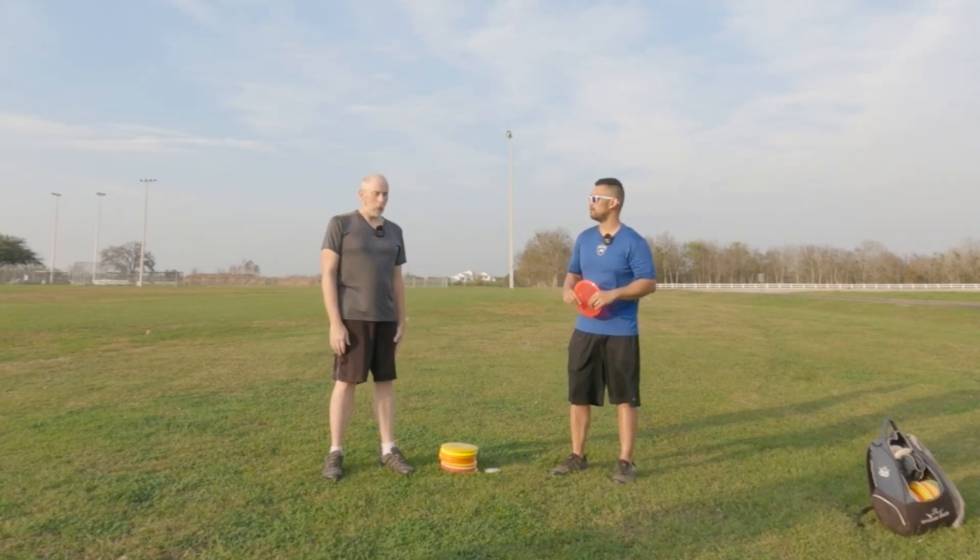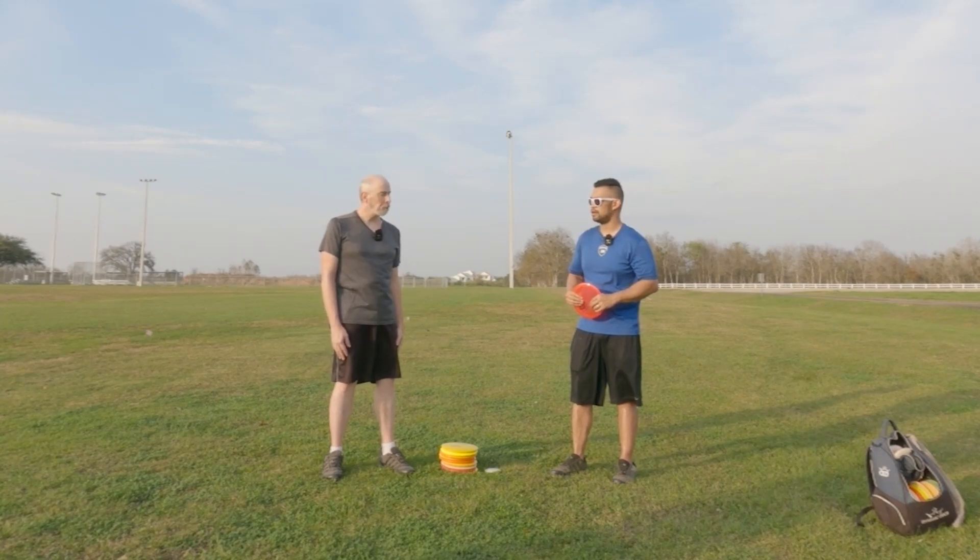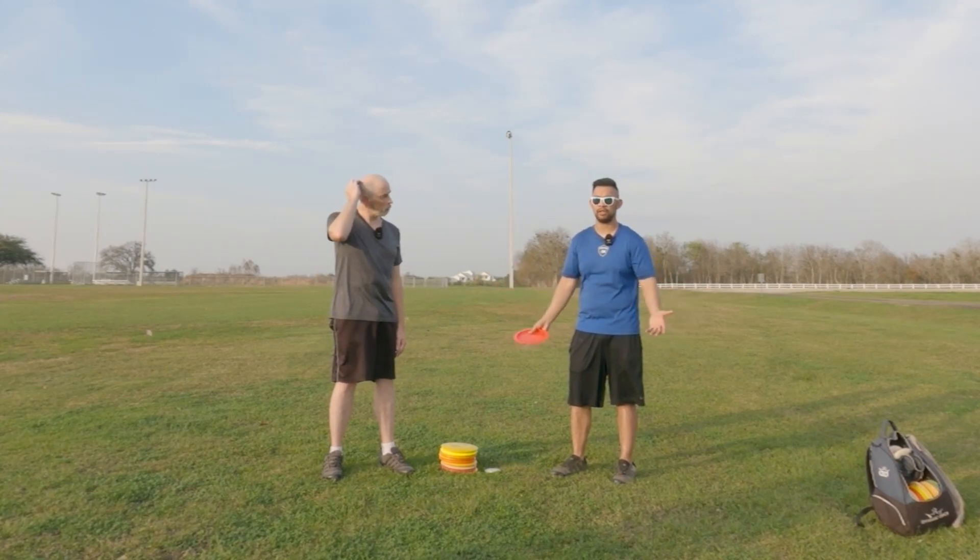Today is not going to be very comfortable, obviously, because you're going to get some constructive feedback. Any new changes you implement aren't going to feel comfortable either. What I'm going to teach you today is just a fundamental basic. All the pros on Jomez have different styles of throwing — you have to do what works for you and your body type. My advice has always been: pick a pro that your body looks like.